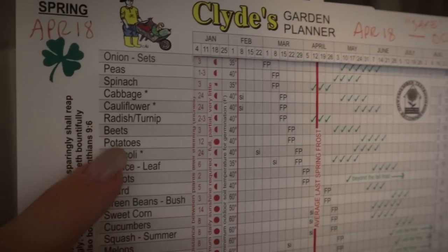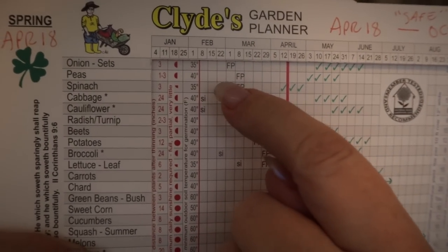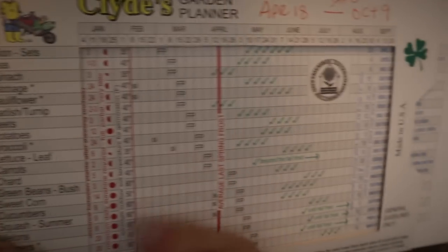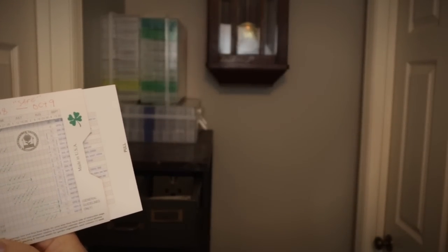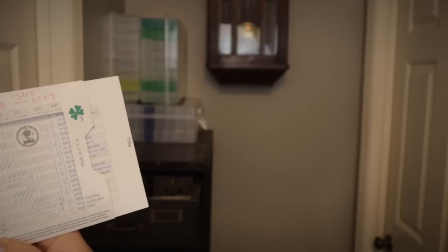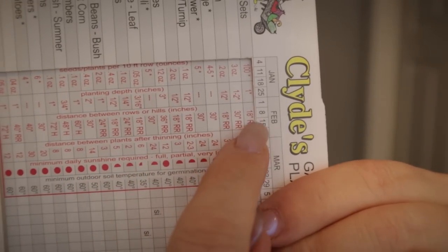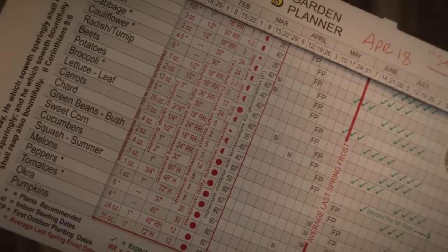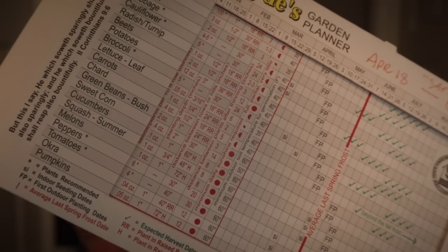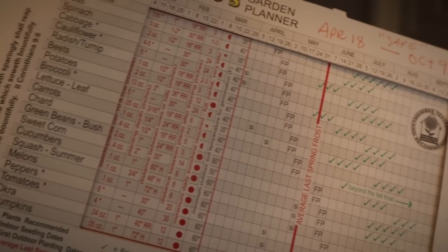You take that date — what your last frost is — and then you use the little slider here. You slide it to line up with the date on the top, so I would take the red line and line it up with April 18th, which is right about there. Then I can look at all of the categories here — you've got the beans, you've got lettuce, corn, all the different things — and you can look at when you should plant what. It tells you whether it should be direct sowed outside, whether you should start it indoors, or what exactly you would need to do.